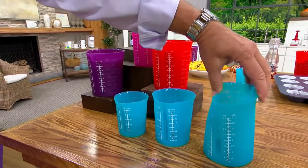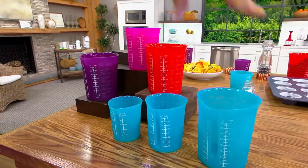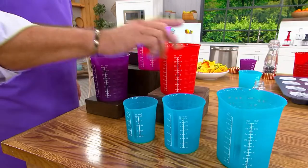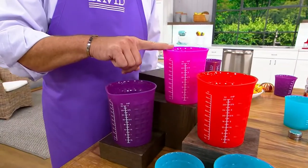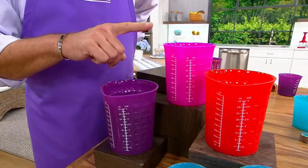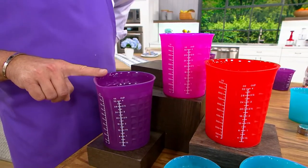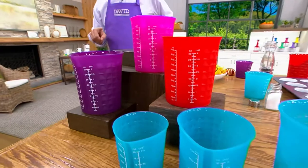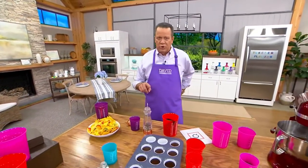Flexible, silicone, microwave safe, dishwasher safe. This is the teal — 2,800 remaining. Here's red — 700 left. Pink — 400 left. And then we have the purple — 1,000 left. How many folks on the phone lines? 500 people on the phone lines.